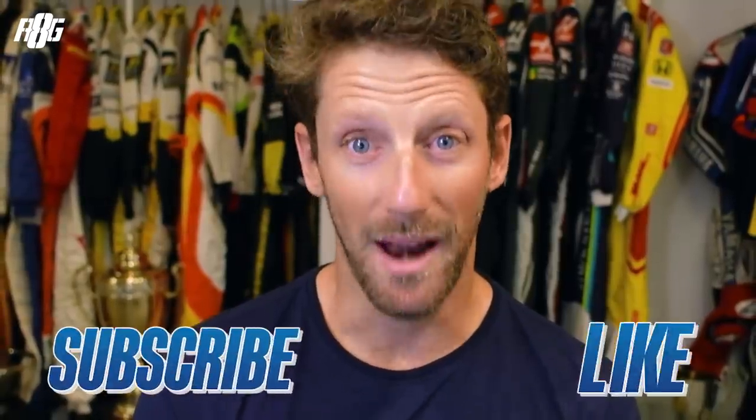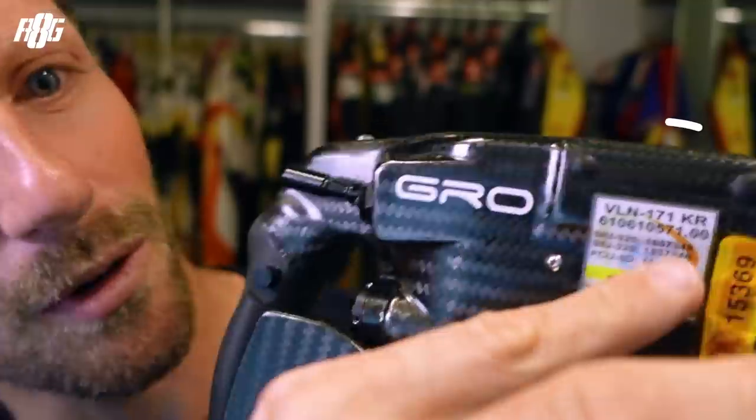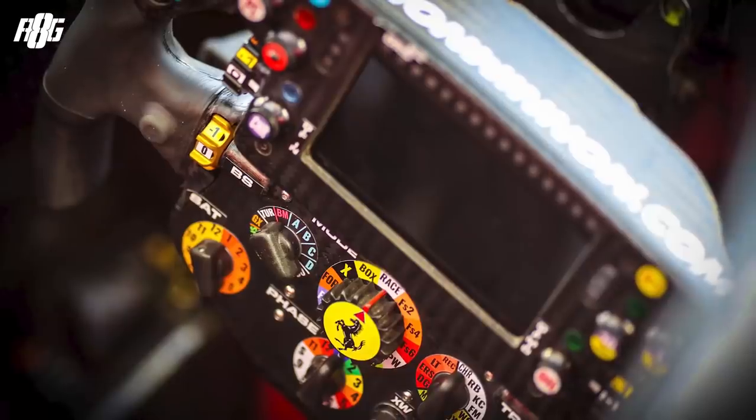Hey everyone, Romain here. Today I want to talk about the F1 steering wheel. Don't forget to subscribe, like, and leave me a comment so I can read them and come back to you. So, Formula 1 steering wheel — this is my Haas 2020 steering wheel. If I go close right here, you can see 'K.R.' — Kimi Räikkönen. What you have to know is that every Haas Formula 1 steering wheel was made on the base of Kimi Räikkönen's Ferrari wheel.